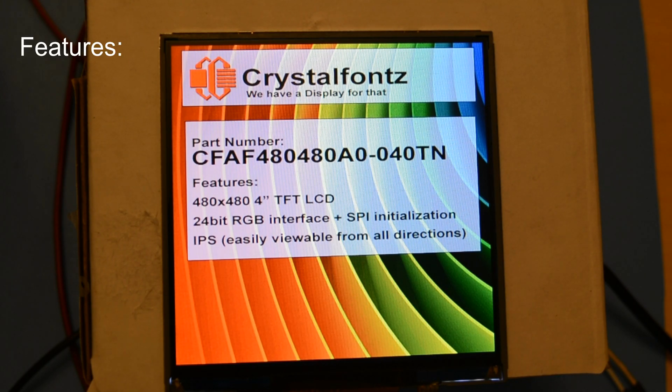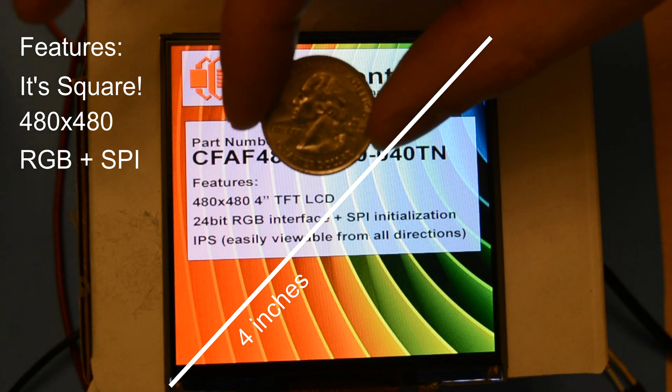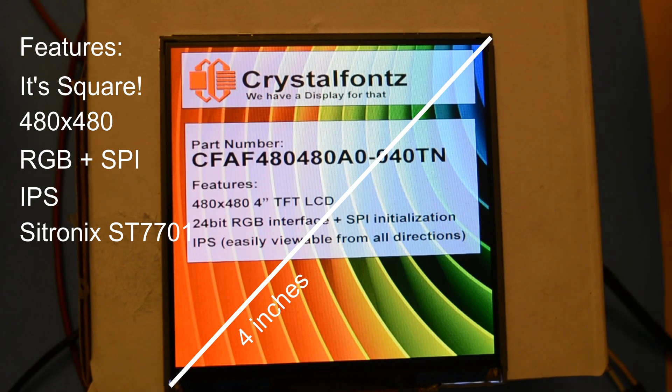Let's talk about some of the features of this display. It has a square form factor measuring 4 inches diagonal, 480 by 480 pixel resolution, and an RGB plus SPI interface — you need SPI for the initialization. It's IPS, viewable from any direction, and uses the Sitronix ST7701 controller, capable of 16 million colors.